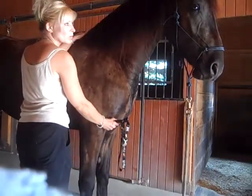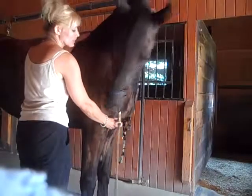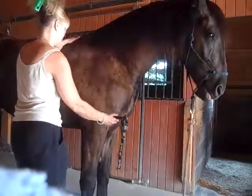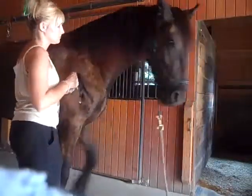I just wanted to show you how this works, and it does make them quite relaxed too. Oh, that's my bracelet — what?